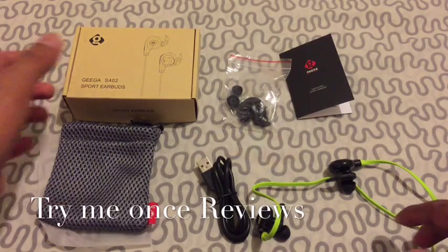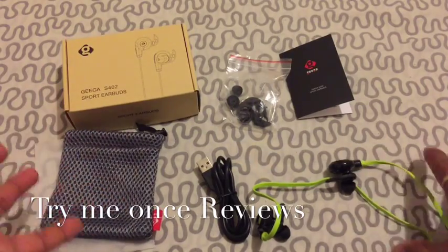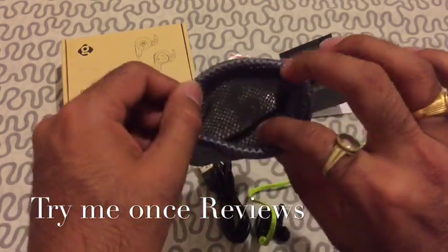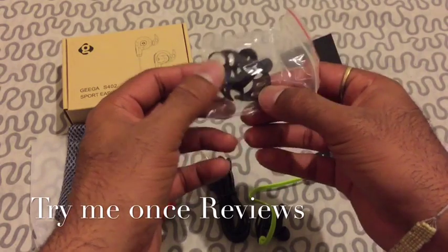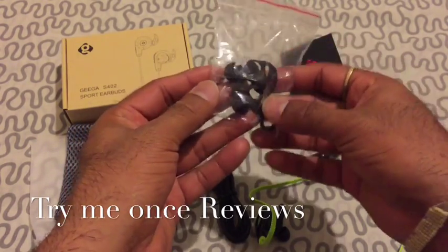Hello everyone, this is B for Trying Me Once Reviews, and today we are looking at the Giga S402 Sport Seal buds. This is all what you get in the bag — you get a very nice meshy pouch to carry the headphones, and you get some ear gels and ear clips to make sure you have a perfect fit.